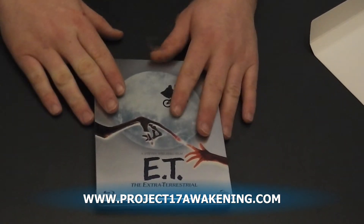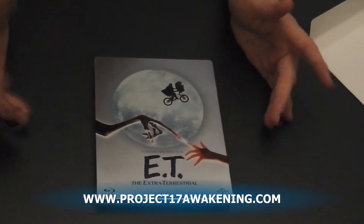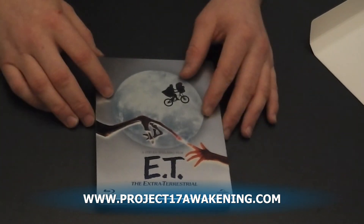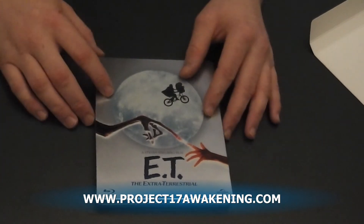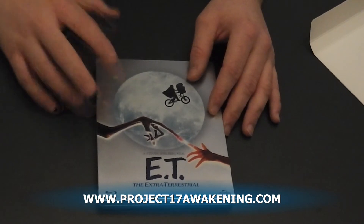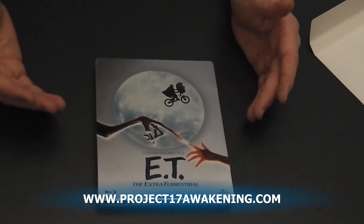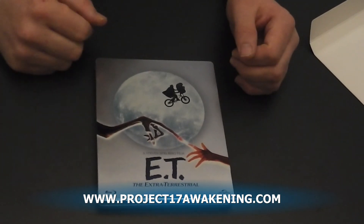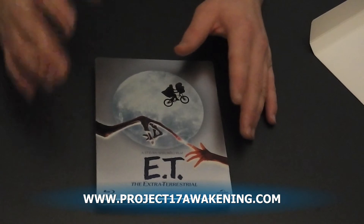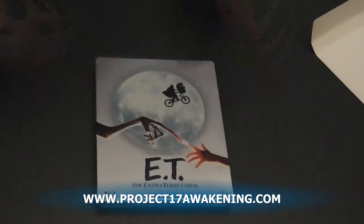This has dropped now to a ridiculous £8.99 in most places, so it's very cheap to pick up. If you're a big fan like I was — and I am still — you will enjoy this totally. Like I said, with the ultraviolet copy and the digital copy that sends to iTunes, you've got everything in one package. So thank you very much for watching. Do check out my website — it is Project 17 Awakening. You guys have a great Christmas, and I'll hopefully see you in the new year. Thank you once again. Bye.